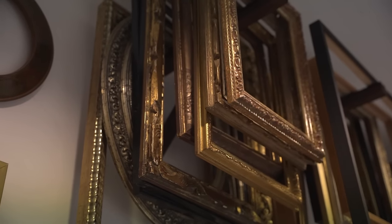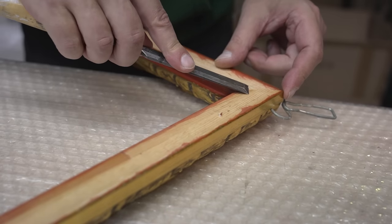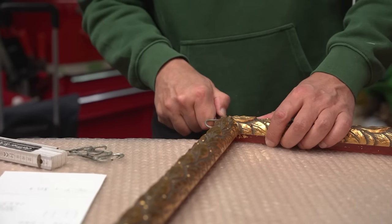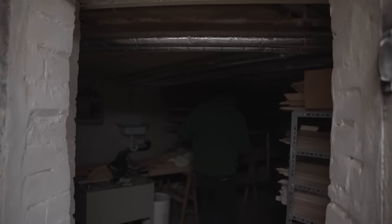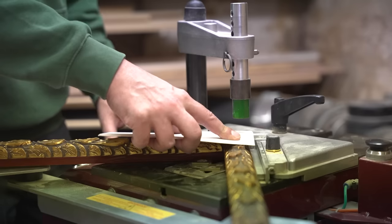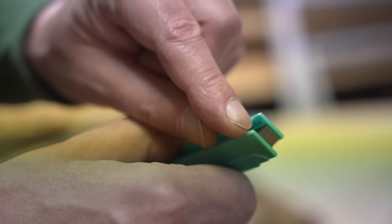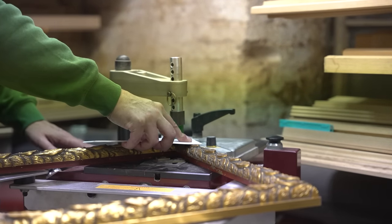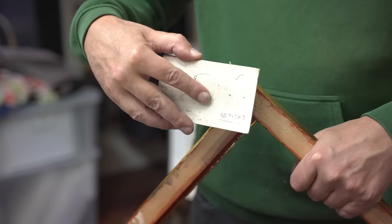After the glue has dried, any excess that sticks out from the bottom will be removed so it won't interfere when we put in the fine art print. The clamps are removed and we move to the next room, where the frame stitching machine is. Steel staples are shot from below into the frame — the frame is now held together in two ways: with glue and staples. Each side will be stitched four times for extra security.